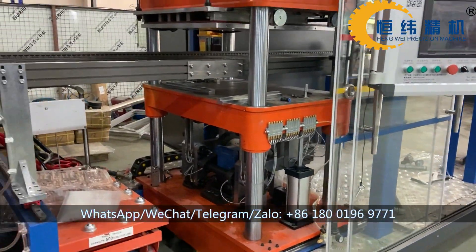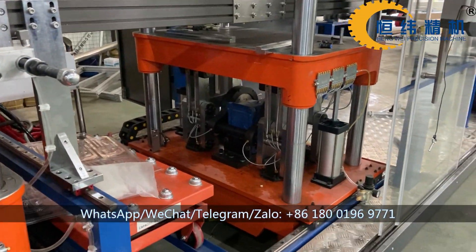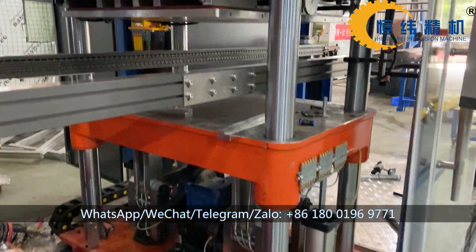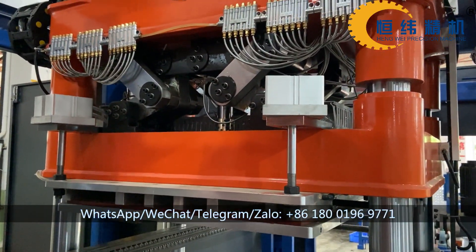This is our cutting station, it's also driven by servo motor. You can see the structure of the machine, of the station.